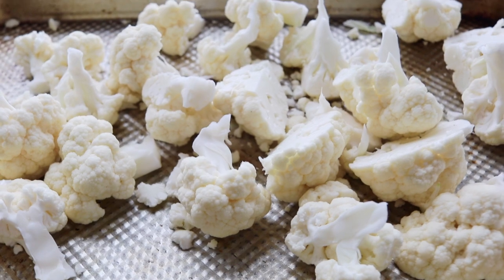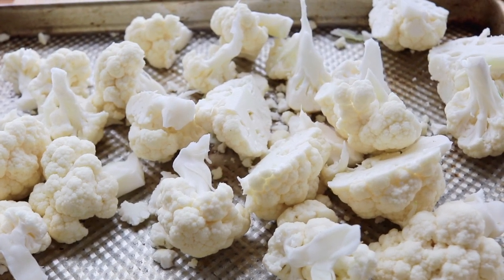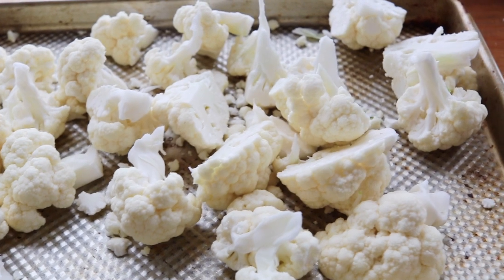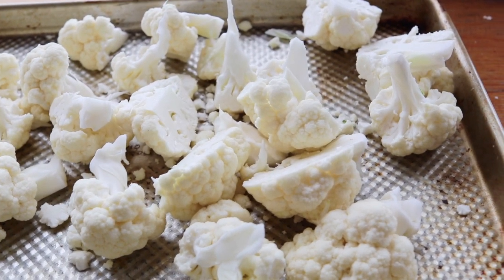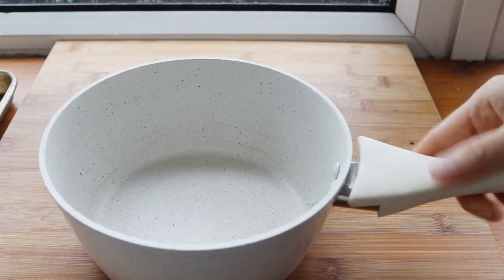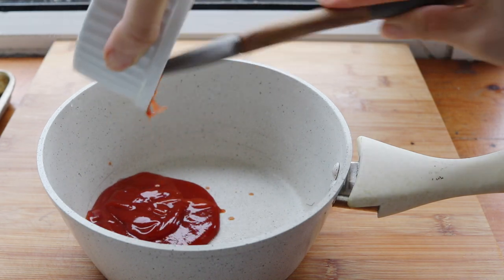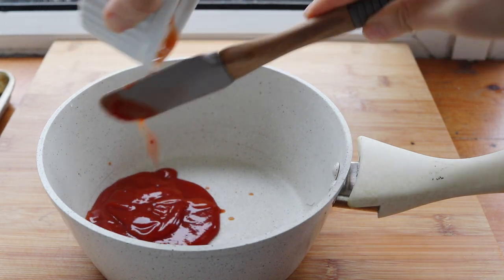To start off, I'm going to roast one head of cauliflower at 425 degrees for right around 25 minutes. No oil or anything — I'm just looking to get some char on it and get rid of some of that moisture from the cauliflower. Meanwhile we can get started on that bang bang cauliflower sauce.